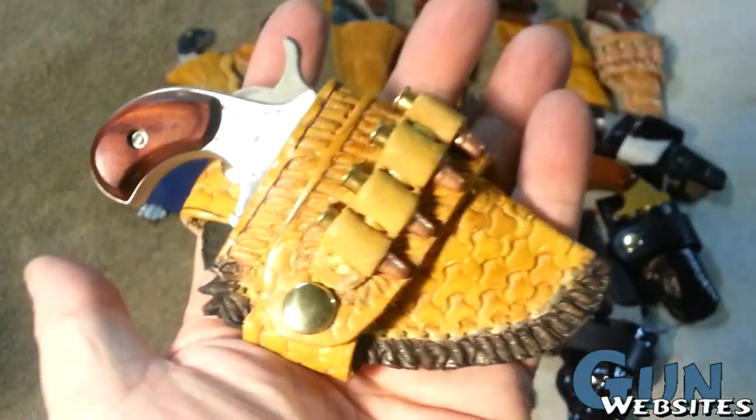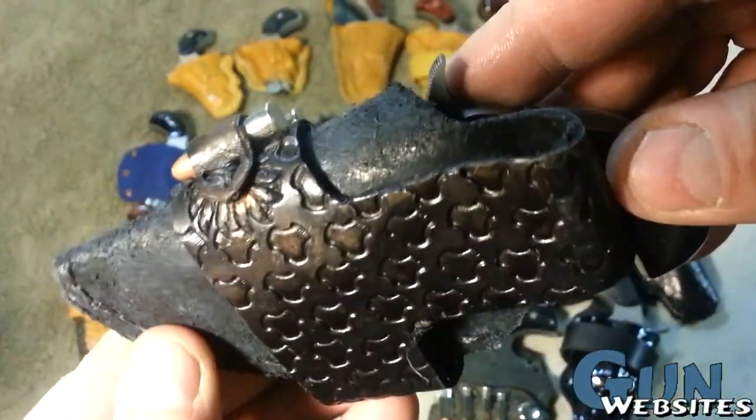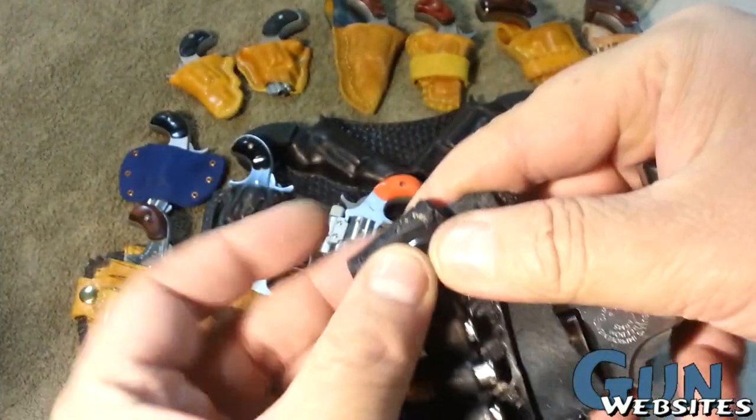This first one is a North American Arms .22 long rifle, and it's in the first holster design with the shiny side of the leather on the outside. I was really playing around with the tooling there. This second version I put the rough side of the leather on the outside, but the basic holster design is there.